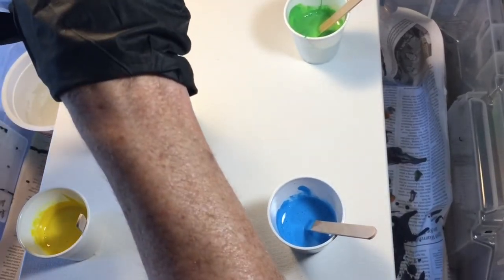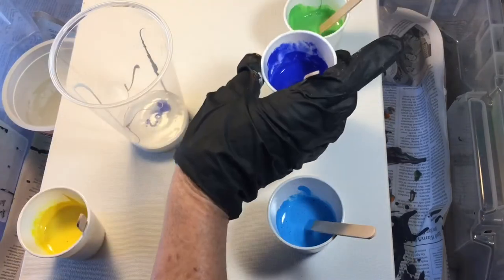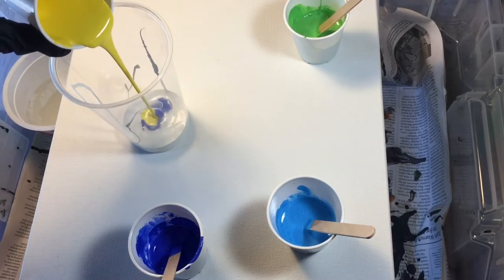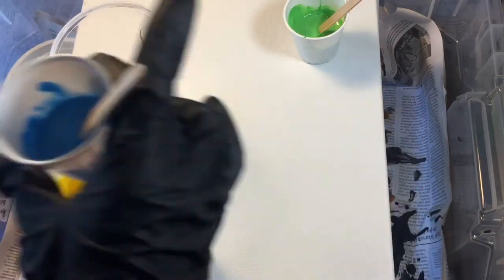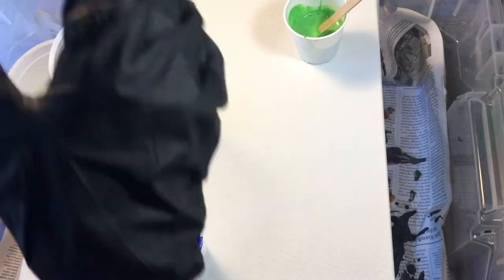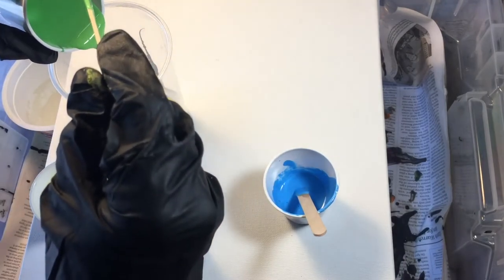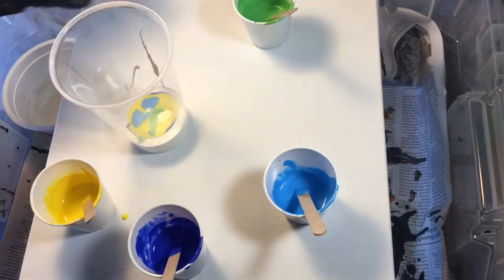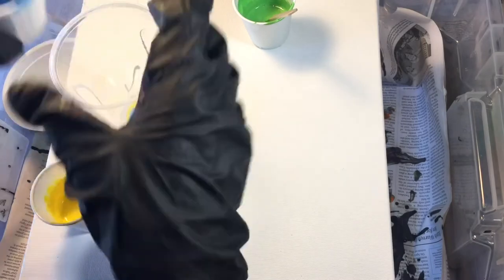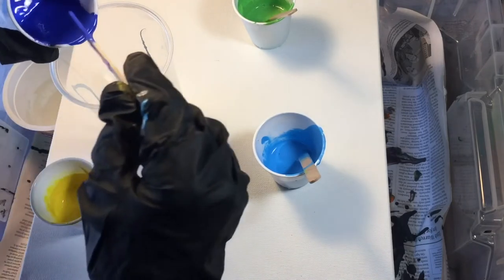Then I'm going to put a little bit of my blue — just pour it really easy because you don't want it to mix, it's called a dirty pour. Then I'm going to put a little bit of my yellow, just a little bit, and some of my cerulean blue. Put a little bit of that blue in there just a little bit at a time, and we're going to do some green. I decided to use these colors so we'd have something light and airy and fun — not so dark — very tropical. Just keep layering your colors in there.